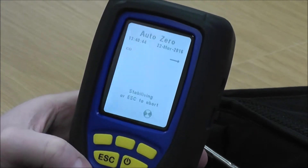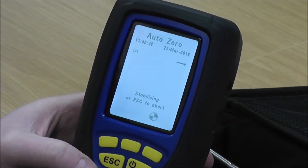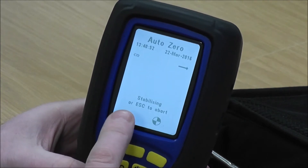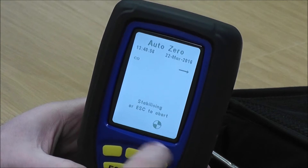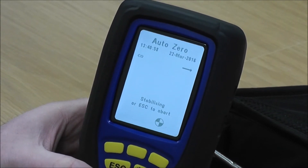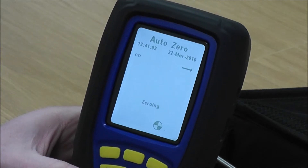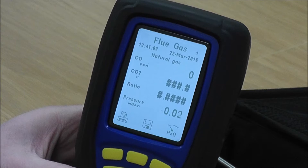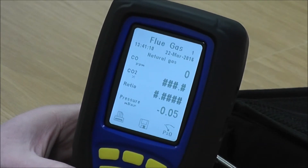If you've got a V-range it's slightly different — you have to wait for the flat line before pressing the middle button. But the Evo is automatic: just press the button and it finds its own zero point. You'll see it stabilising with the purge symbol on screen, then in a few seconds 'Stabilising' turns to 'Zero' and it lets you into the Flue Gas readings.